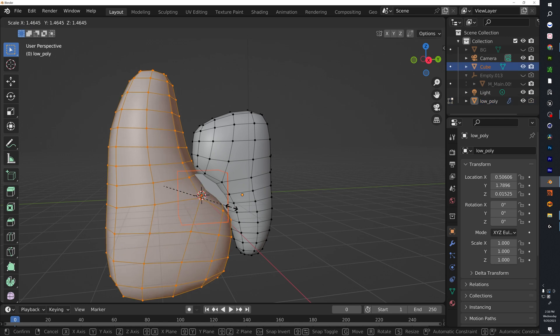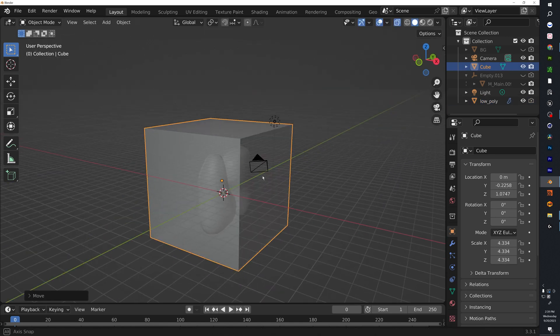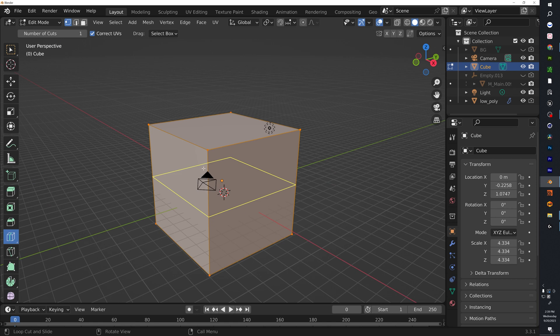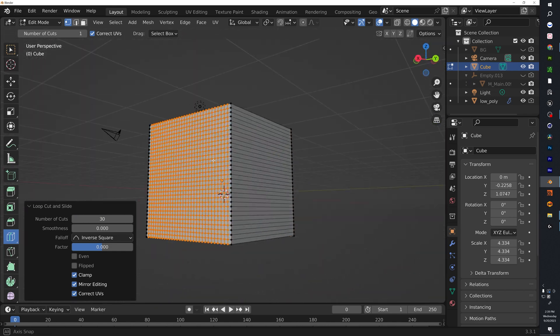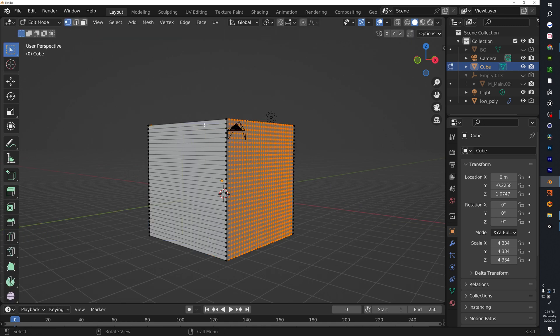Go ahead and scale up your cube to make sure it fits. Now that the cube is proportional to the shoe and everything fits perfectly, let's go into Edit Mode. We're going to do a loop cut — do 30 loop cuts, then 30 down the middle as well — and you should have something that looks like this.